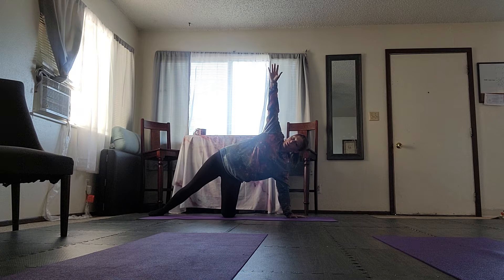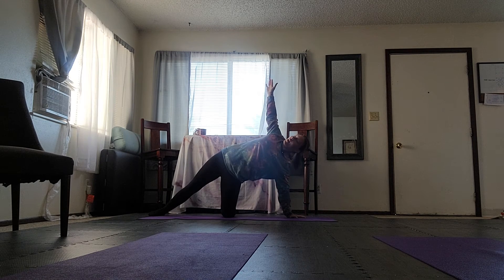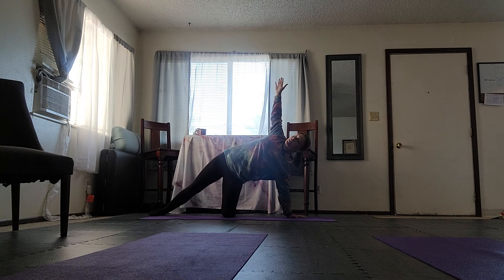From here, reach up towards the sky to make your half moon. When this feels steady and stable, start to look towards the ceiling and roll your chest from facing front to facing up. Your arm will naturally start to reach back.